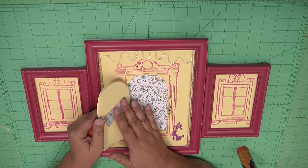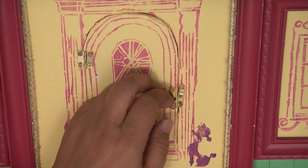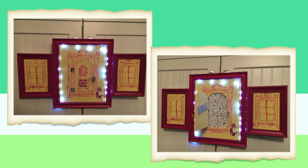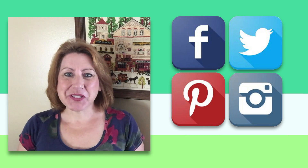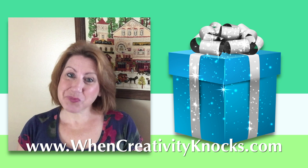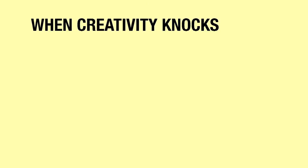Now look how cute this is! You open the little door, there's your little 'Welcome Fairies,' and turn on the lights. This is going to be so adorable hanging in Madison's room. Maddie is going to be so happy to have these little fairies come visit her at night. We hope you're enjoying our special Build-A-Village series. Please follow us on social media and sign up on our website — you could win a prize box full of our favorite sponsor's products. And as we always say, when creativity knocks, open the door!